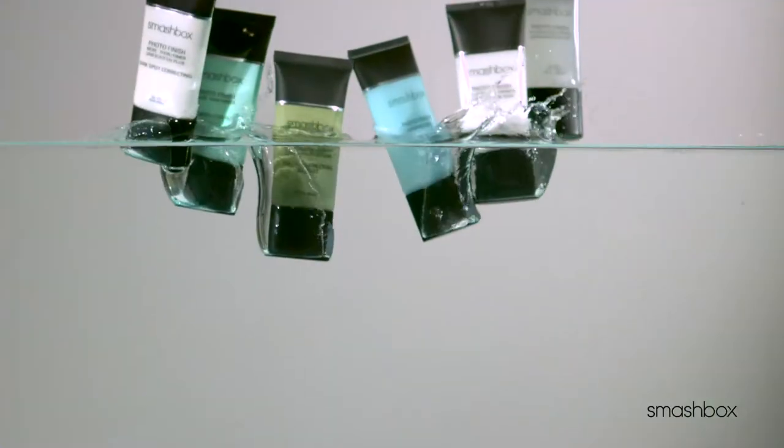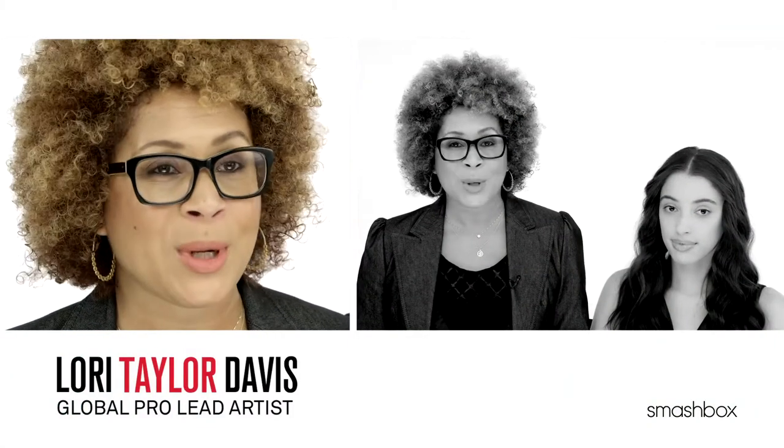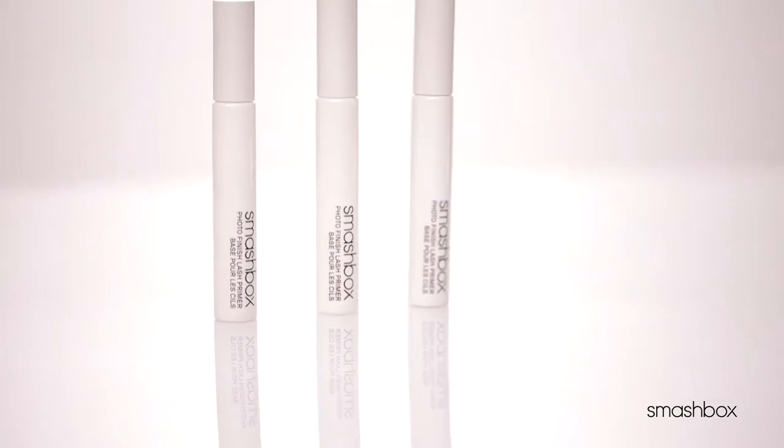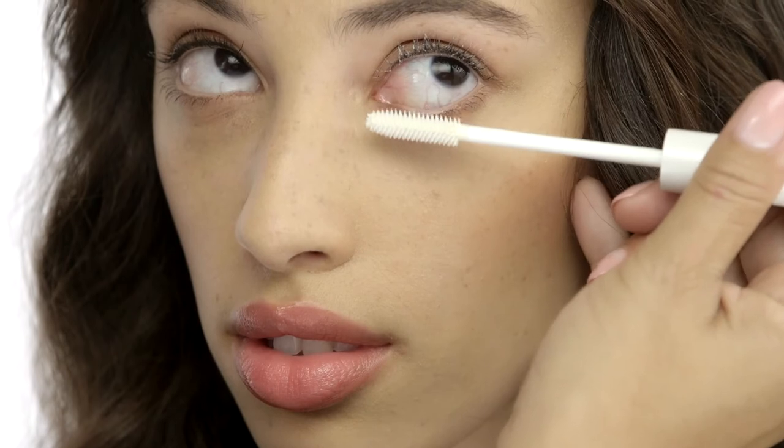If you've ever heard anything about our Photo Finish Primers, you know that makeup artists and beauty insiders are totally obsessed with them. Now there's a Photo Finish Primer for your lashes. Introducing Photo Finish Lash Primer, our first ever 10-in-1 Lash Primer from Smashbox, your Primer Authority.